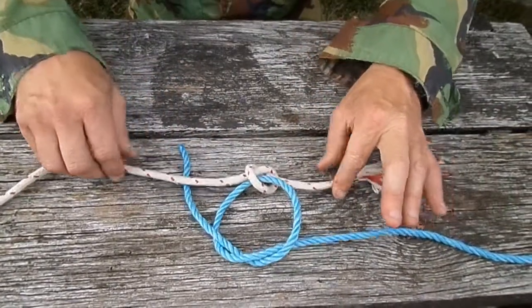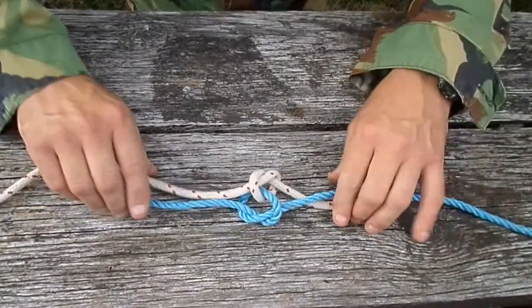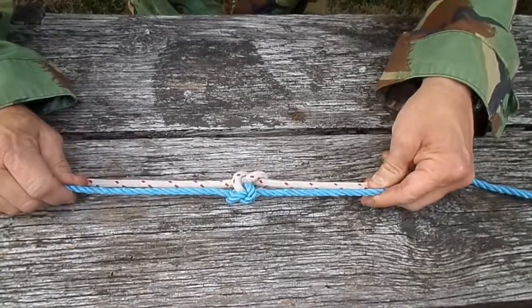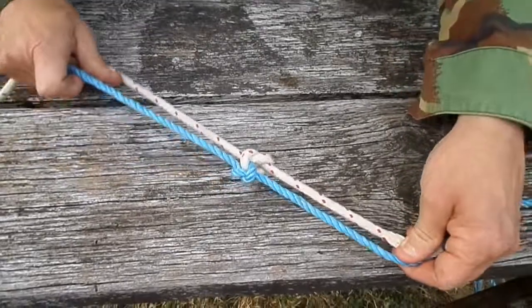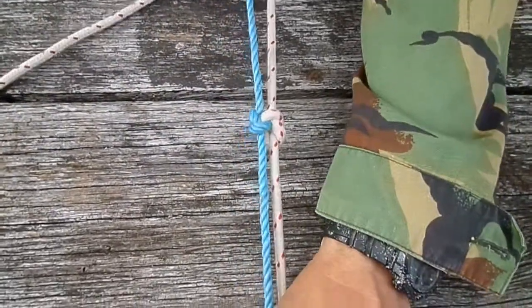We tighten this one like so, and tighten that one nice and steady, then pull them together. As I said earlier, it represents the bonding of love. There you go — it's a nice knot. I'll turn it so you can really see it in the camera and pull it nice and tight. It's two lines together.